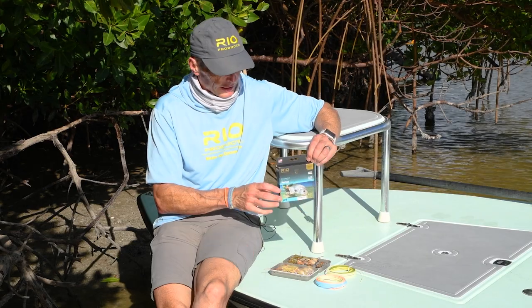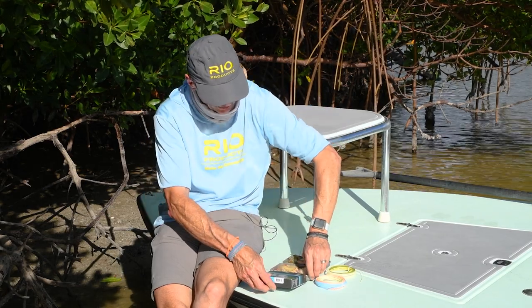As I said, everything has to go right. You need the right gear. You need the right cast. And the Elite Permit Line is going to help you do that.